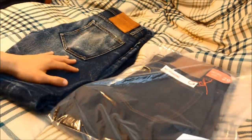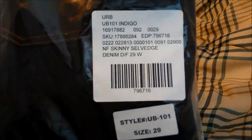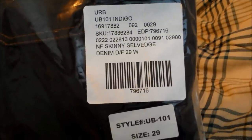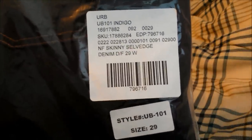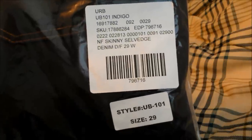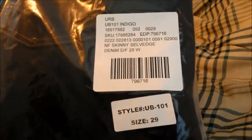Here's the bag it came in — Unbranded Skinny Selvage, model UB 101, indigo colorway. For those that don't know, Unbranded is actually the sister company of Naked and Famous, so even at around $70 the quality is definitely nothing to scoff at.